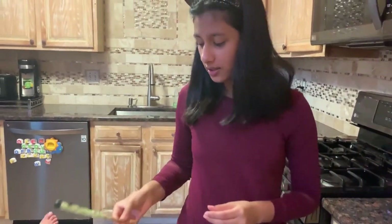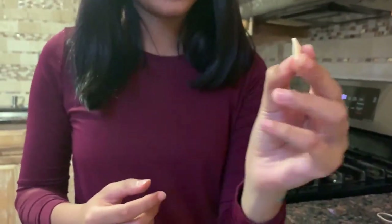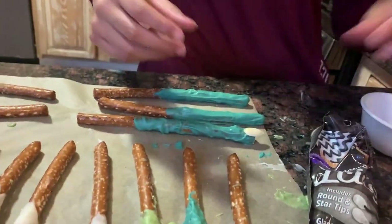And for the witch ones, we're going to take some almonds. We cut and soaked the almonds and then took the peel off, cut them in half, and you have a perfect fingernail for a witch. We're just going to stick them on like so.